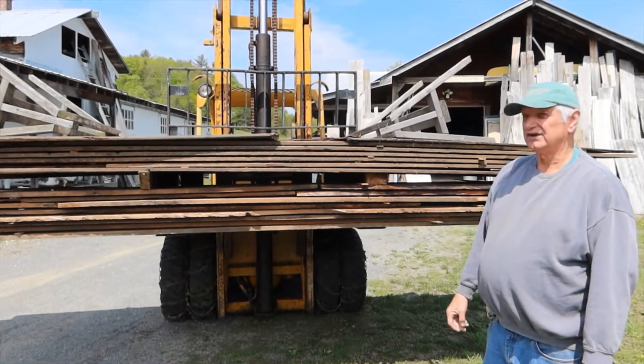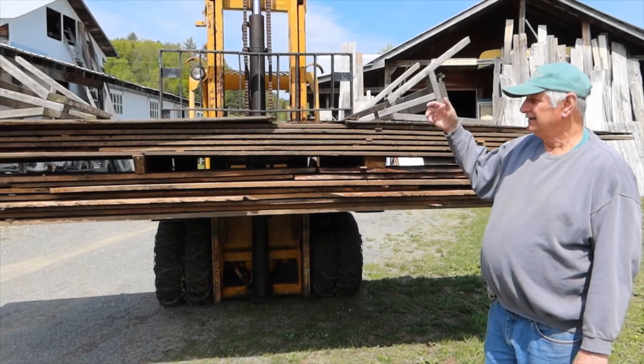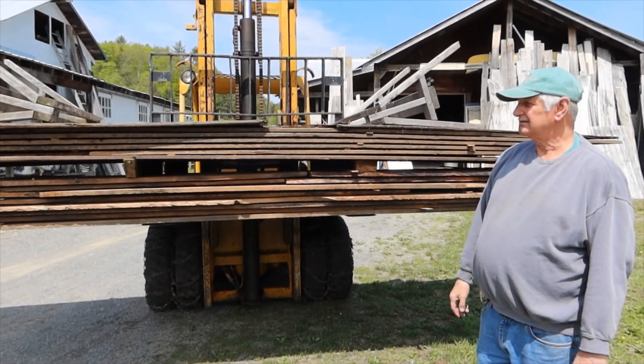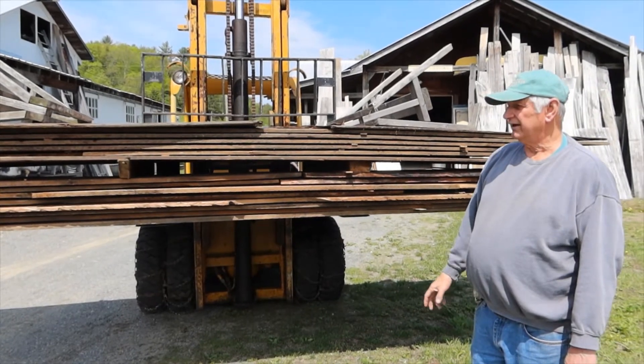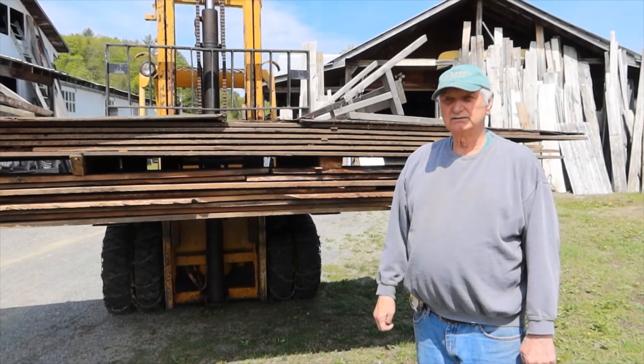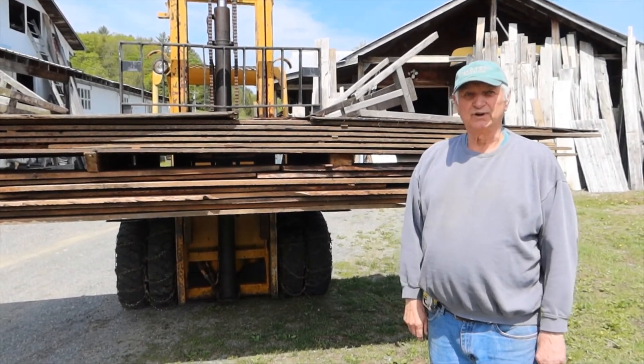I just got it — it's not de-nailed or washed or anything, and it hasn't been sized. I just cut some of the bad stuff off the ends. I don't get this very often. This is an opportunity to have a nice early New England, local mid-Vermont floor from around 1820.